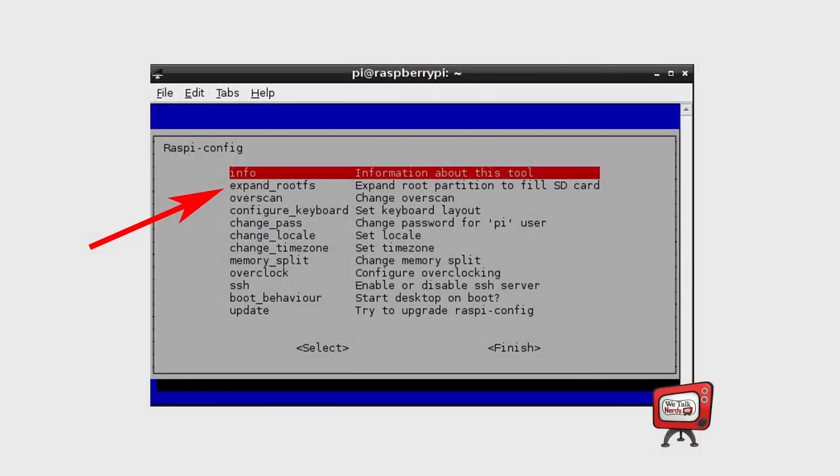By the way, one of the most useful options is called expand_root_fs. This is a good thing to access from the configuration menu. Because of the way Raspbian Wheezy is installed, it creates a 2 GB file system on your SD card. Now, if your SD card is 4 GB or 8 GB, that means you're not able to use all of the space that's available. If you run this configuration option, any remaining space on the SD card will be accessible to you and you can use the full potential of your SD card. So if you have a 4 GB SD card, the file system will increase from 2 GB to 4 GB, and so on.